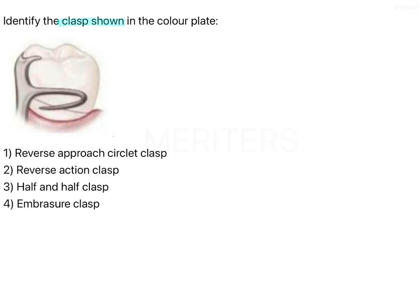Identify the clasp shown in the color plate: reverse approach circlet, reverse action, half and half, and embrasure. Although this is a very straightforward image-based question, I'm going to discuss a few important concepts just to brush up important topics. Please watch this video — you will understand what all these options are. It is very easy for everyone to get confused between these reverse terms when it comes to clasp assembly.